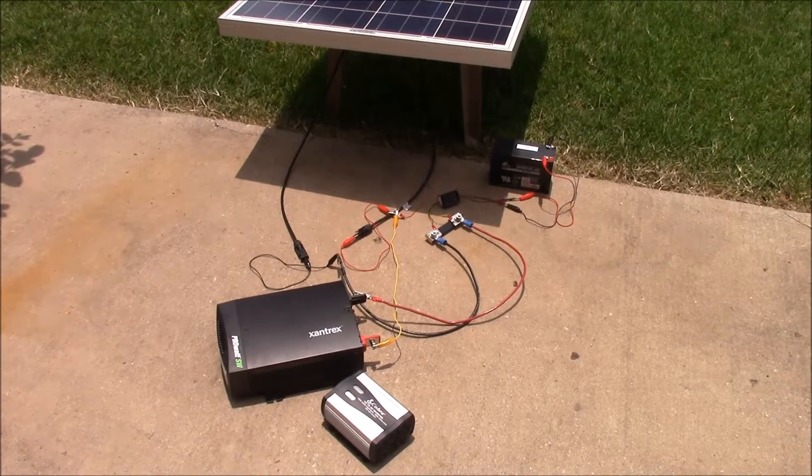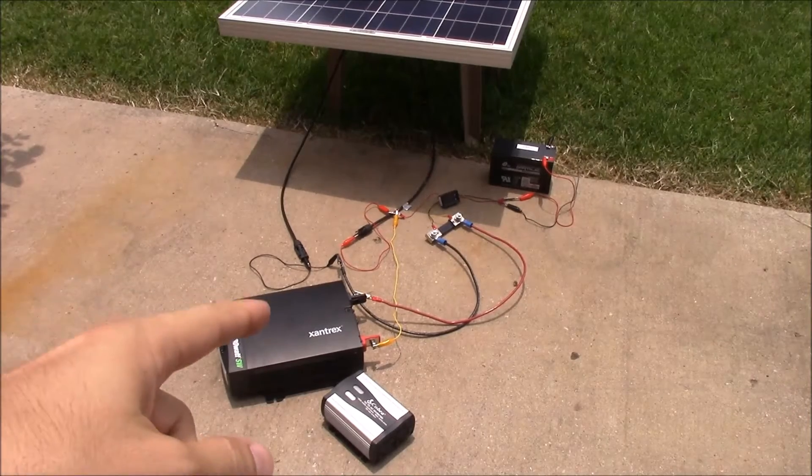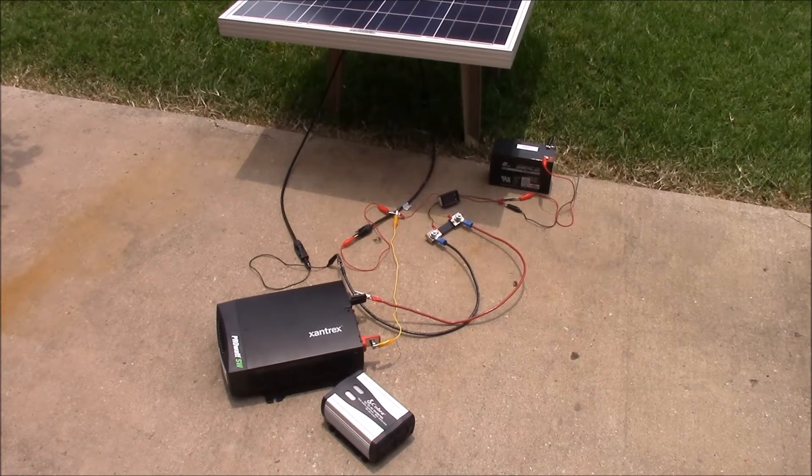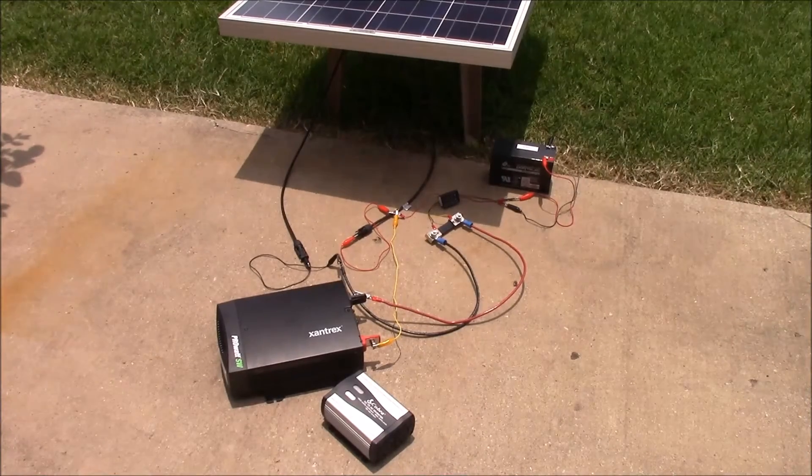What's up YouTube, this is LDS Reliance. Today I'd like to do another couple videos on the Will It Solar series. The first one I'd like to do would be directly connecting inverters to your solar panel. We've talked about directly connecting loads to the panel, and it kind of depends upon whether the load has the intelligent electronics to pull it off or not. I still wouldn't recommend doing it, but some of them can.